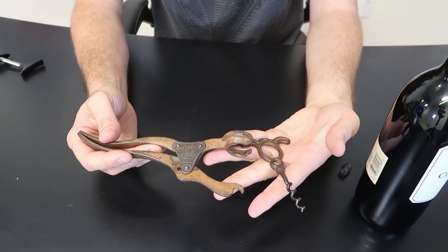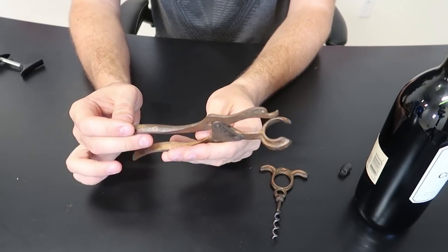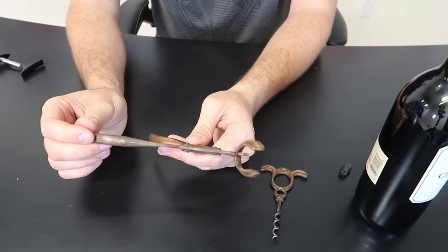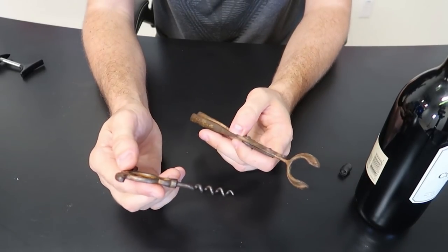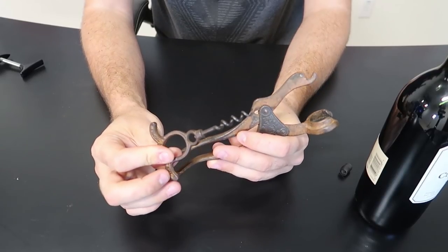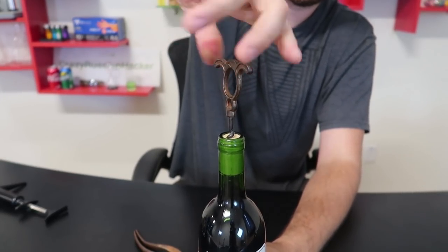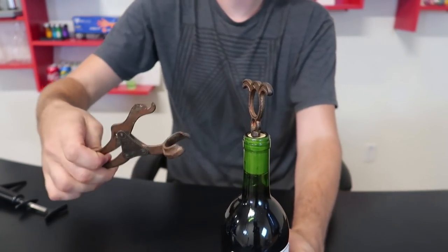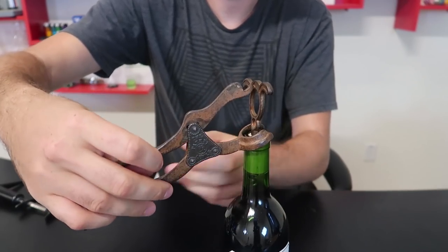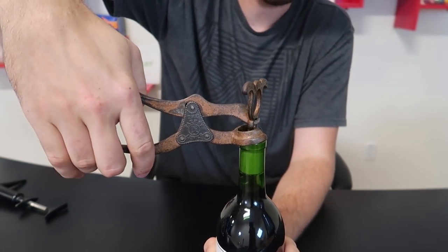Let's see what else I got. This bottle opener is very unique and pretty expensive — I had to bid on eBay for a while to get this one. Check this out: there's a little bottle opener and a cork scoop. Let me show you how they work together. First, we need to screw it into the cork.